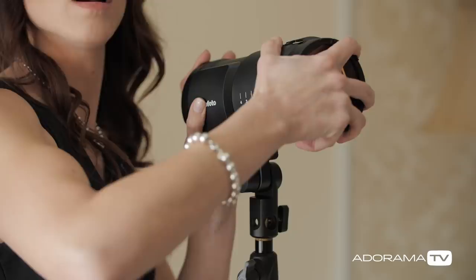You can use any off-camera flash, but I'm using the Profoto B10. I've got a CTO gel attached to the front of it. So first thing, I'm going to create the sun — that's the light that is back there.